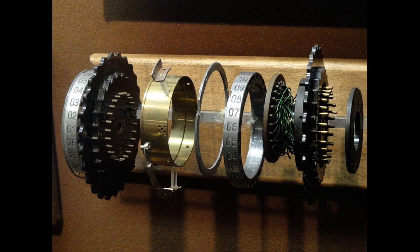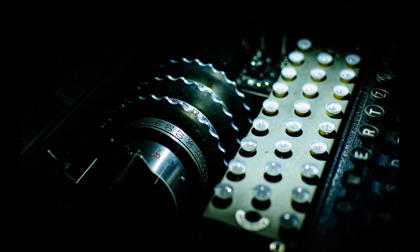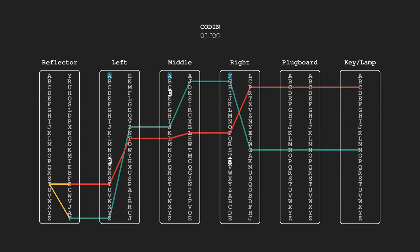These rotors have an internal wiring that governs how the input signal — that is, a position in the alphabet — is transformed into an output signal, which is another position in the alphabet. And similar to the odometer in a car, these rotors turn every time that you type a letter on the machine. This means that there are millions and billions of possible ways that the same message can be encrypted.